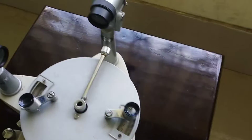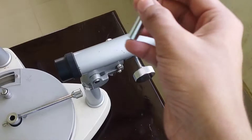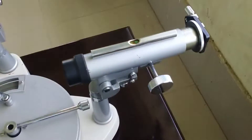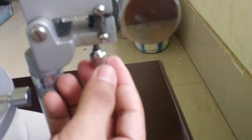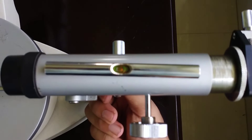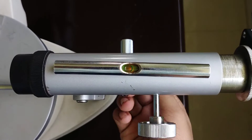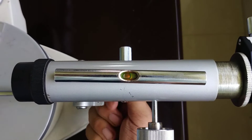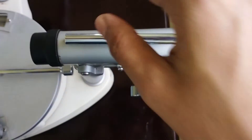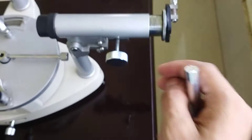Now we will level the polymeter of the device. This is known as the polymeter. We will place the spirit level on the top of the polymeter like this. There is an adjustment knob here; we will rotate this knob to bring the bubble in between the notches. The bubble is now in between the notches, that is, the axis of the polymeter is perfectly horizontal.